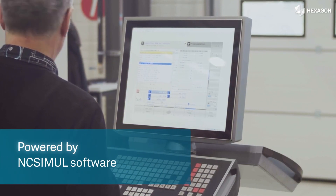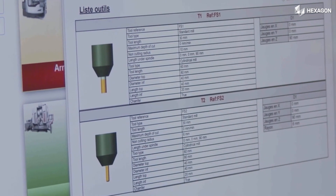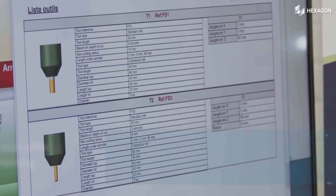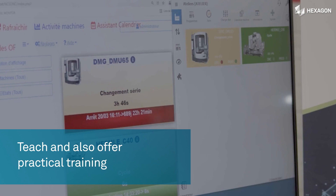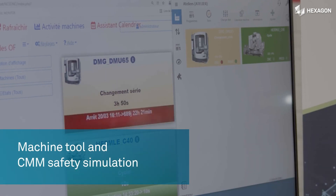It is based on NC Simul software by Hexagon, which powers the control panel. The Trainer can be used for teaching and practical training and can offer program verification, machine tool and CMM safety simulation.